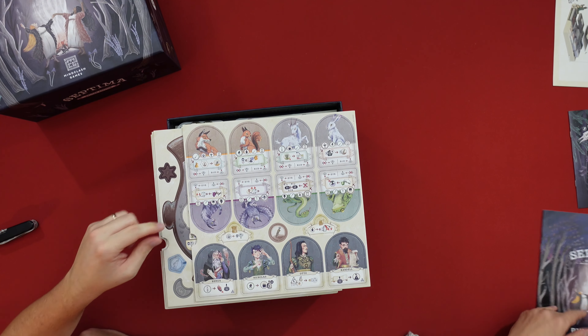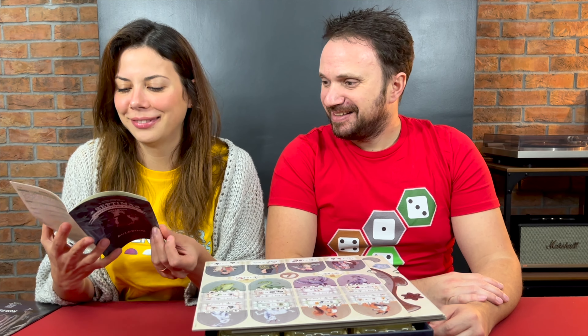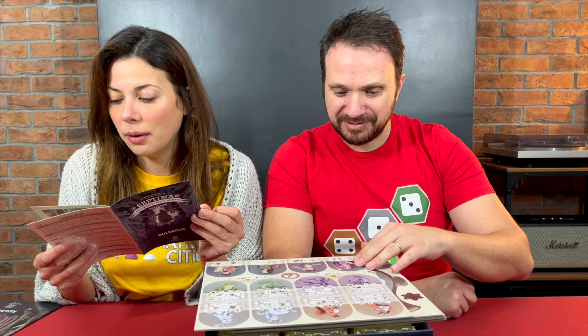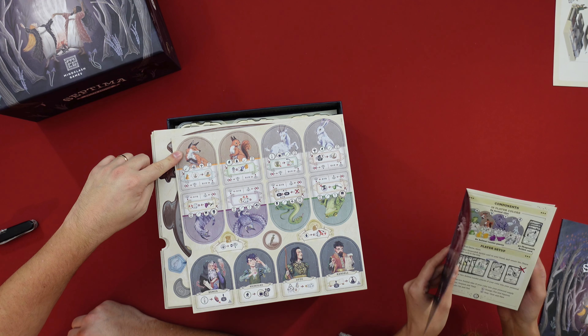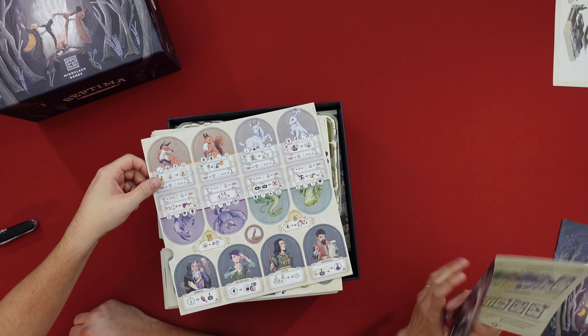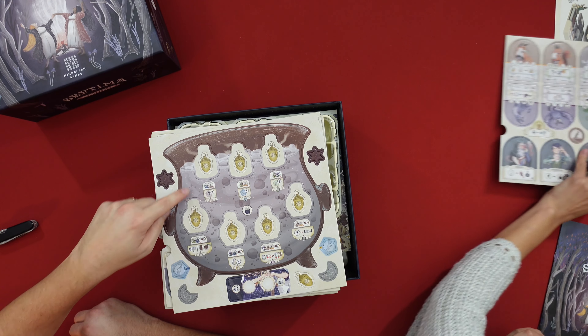We have punch components — a lot of punch work here. The expansion comes with the shape-shifter content. It's called Shape Shifts — basically changing your shape. It's an animal type, so you can become a fox, a cat, an owl, a squirrel, and so on and so forth.